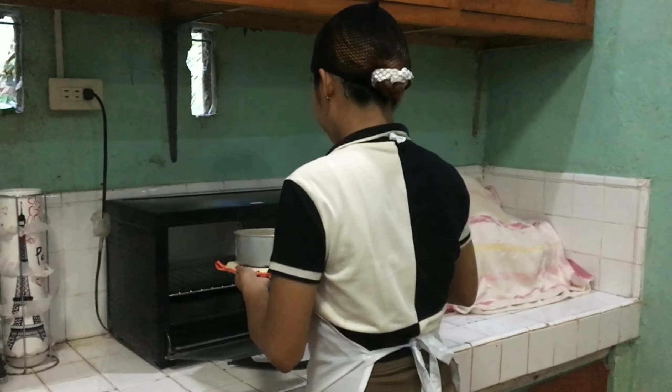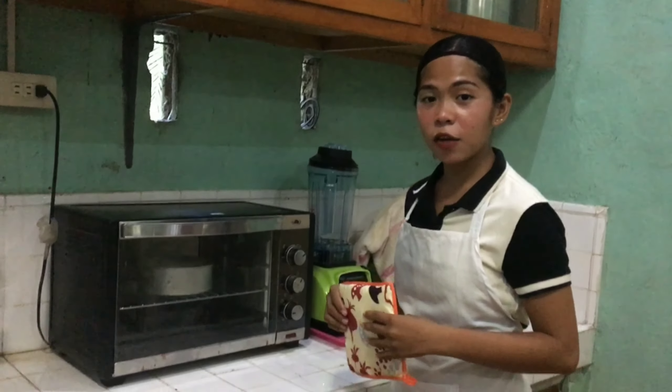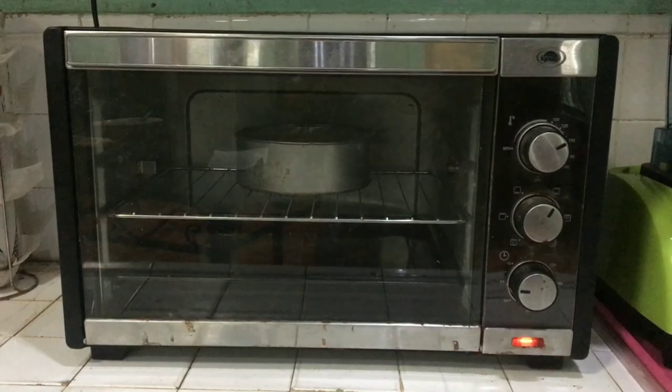So now our oven is ready, so we can place our cake pan carefully. Let's wait for 25 to 30 minutes until our cake is cooked.